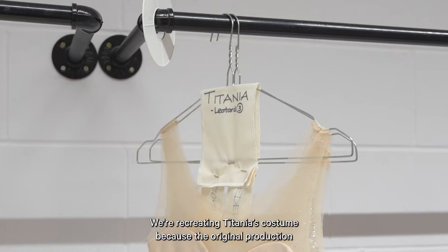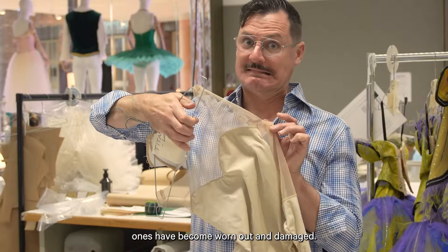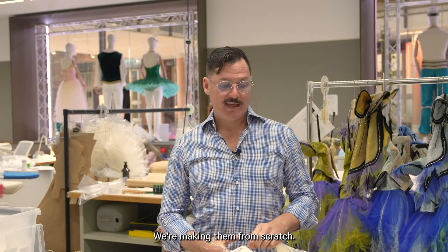We're recreating Titania's costume because the original production ones have become worn out and damaged. We're remaking three costumes for Titania — we're making them from scratch.